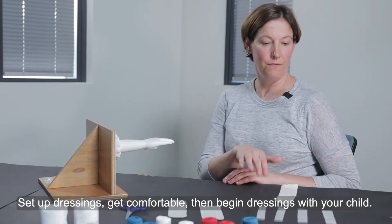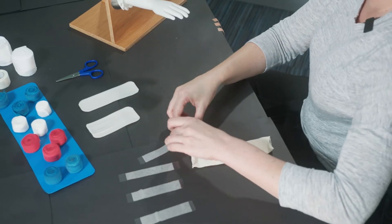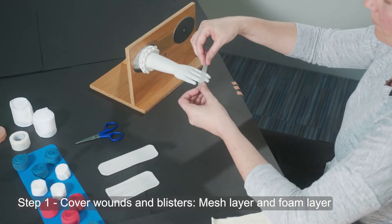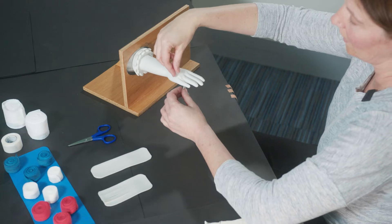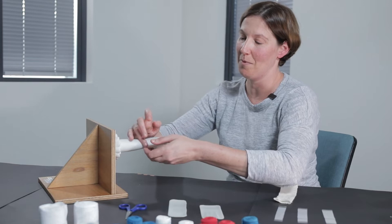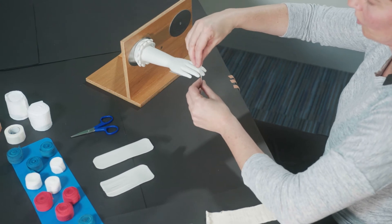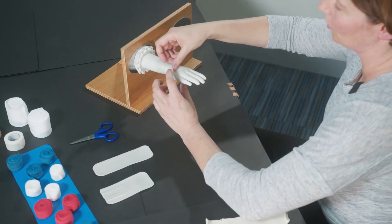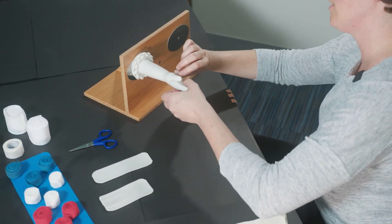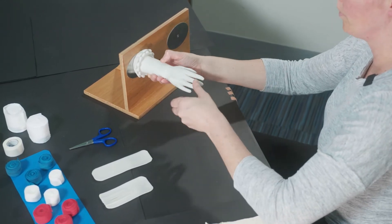Today I'm going to show you the first step of looking after blisters and wounds. We may first use a mesh contact layer — the tops have already been taken off of these which makes it a little bit easier to get started. I'm using a mannequin today, so your child might be a little bit more wiggly. What I'm doing is just gently placing this mesh layer in between each of the web spaces. You'll use as many dressings as you need to cover blisters or wounds on your child's hand.